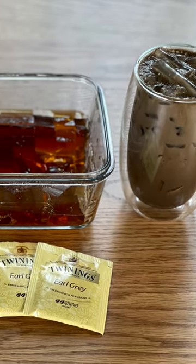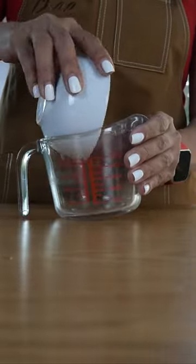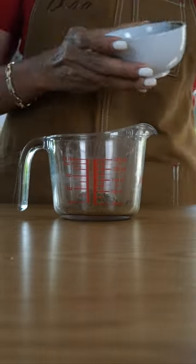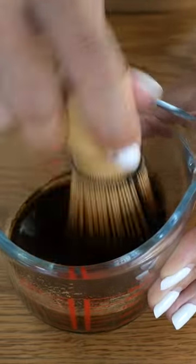Let's make our hojicha tea with Earl Grey jelly. I'm going to start with my hojicha powder. Add water, then use the whisk to combine.